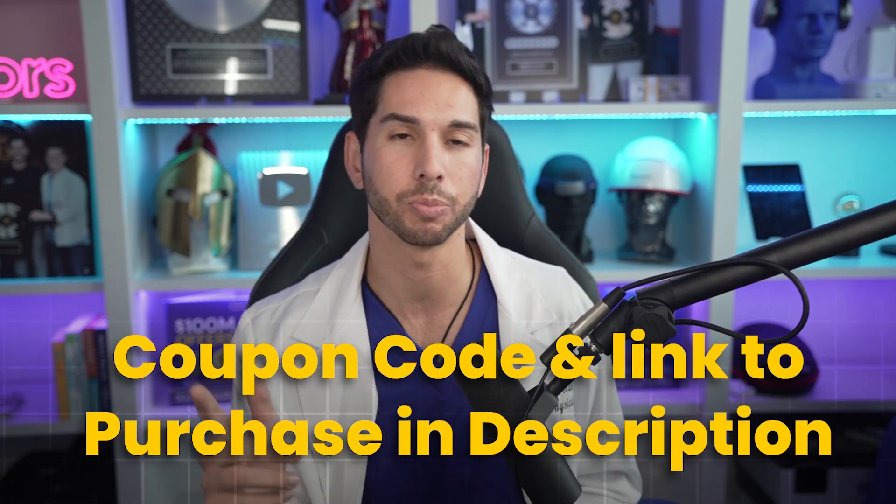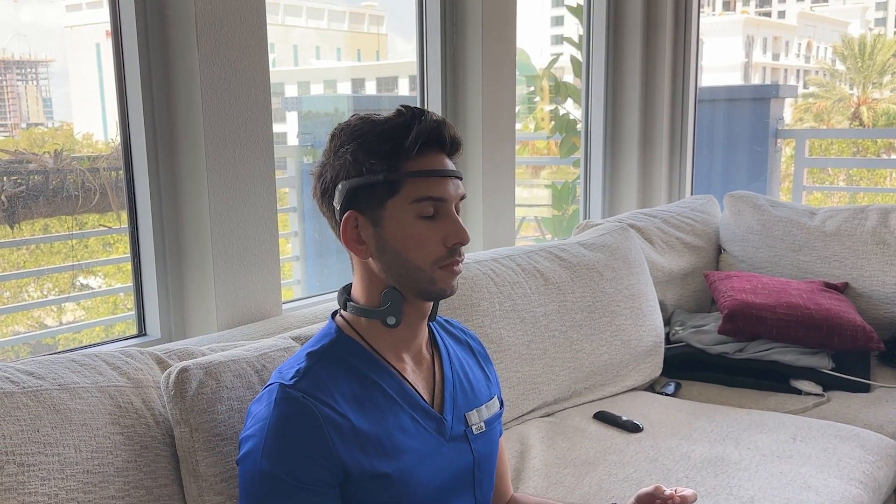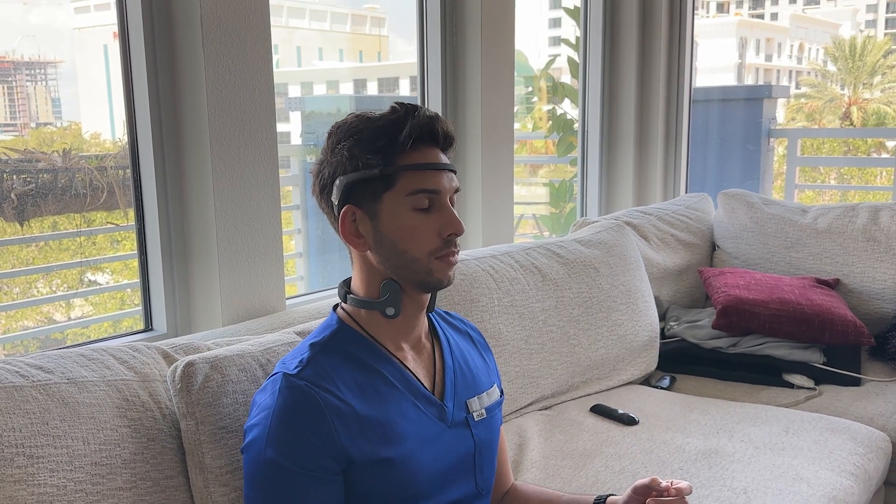Muse was kind enough to give me a discount code that you can use to save a few bucks on your Muse meditation headband — the coupon code and link to purchase is in the description. Now, although Muse is a sponsor and I do have an affiliate link, this is a product that I use every day. I'm only making a video on it because I fully believe in it.